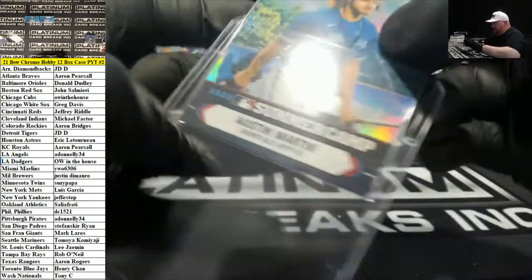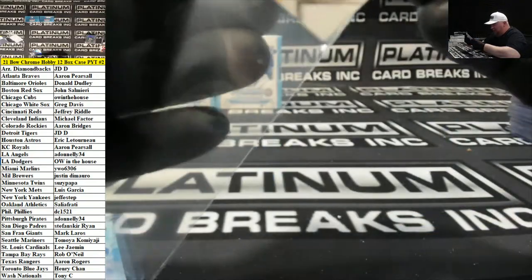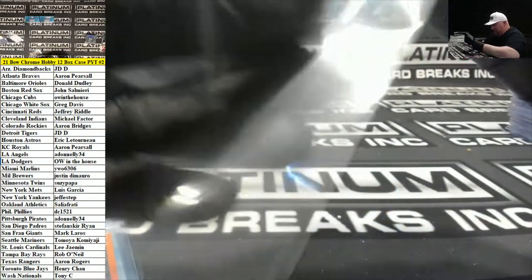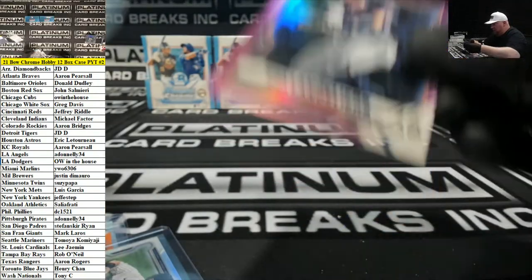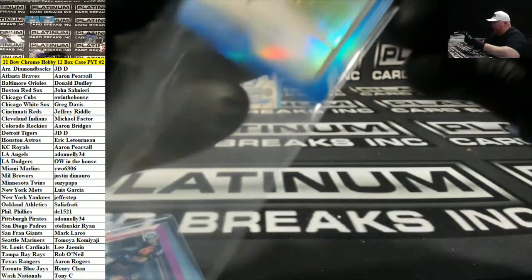I don't think it's a crisis. The reality of it is you have three flagship Bowman products a year — there really shouldn't be errors if you think about it, but stuff happens. I'm not perfect, so I can't really pass judgment, but I'm also not making Bowman Chrome or Bowman products worth kajillions of dollars.